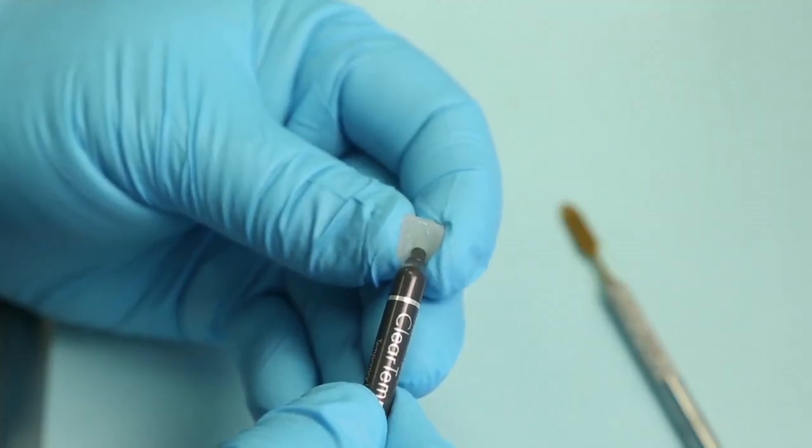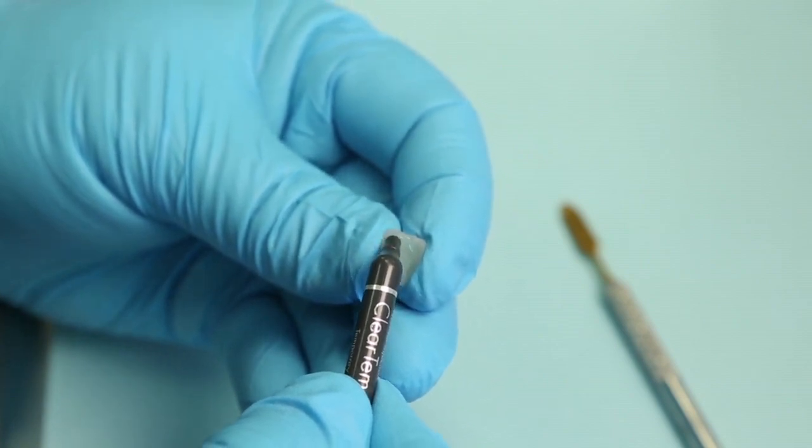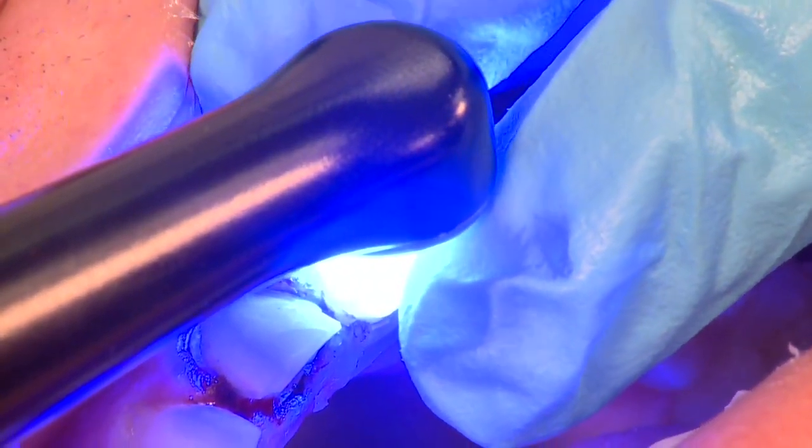So the ClearTemp LC is designed to totally seal and totally coat all the preparation and all of the underside of the veneer. Light cured, removing the excess with ease.